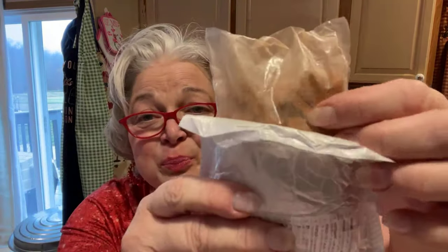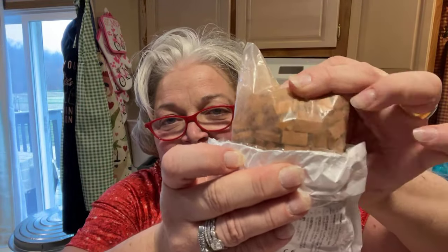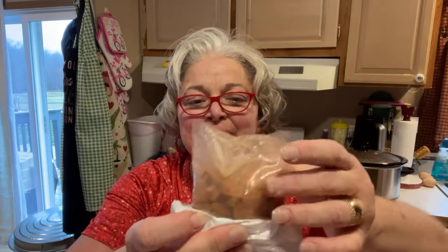I got this stuff for free. These little things right here — they're little bricks. I'm going to have Henry come over this summer and we're going to build like a little house or something for our fairy garden. I thought I'd go ahead and start stocking up on these. I don't know how many we'll make — they won't be very big. But I got these for free as one of the game prizes.